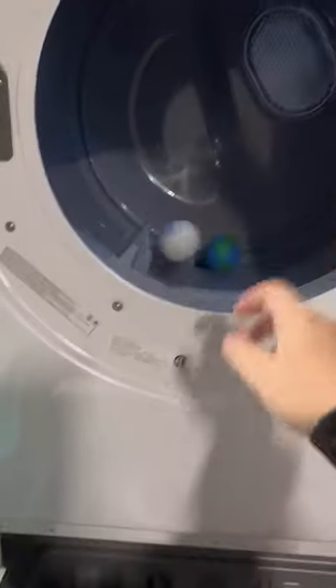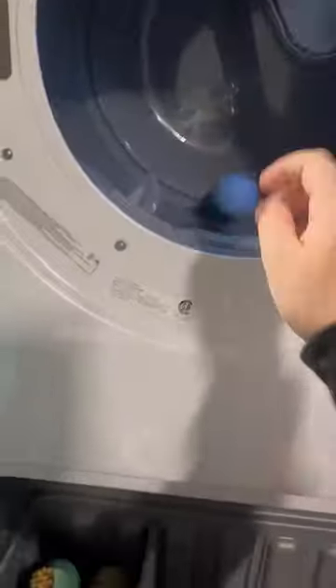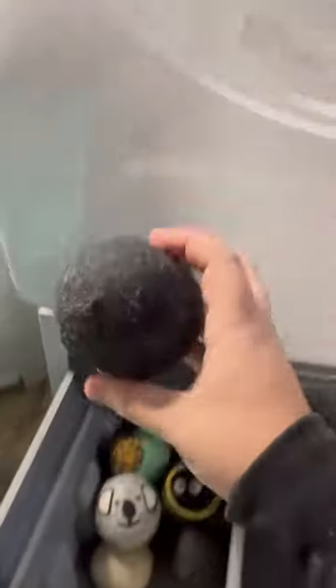It used to take over an hour to dry a load of clothes. Now it takes about half an hour if I throw six of these in there. They help to break up the clothing, allowing the air to circulate better. The more balls you use, the less time it will take to dry.